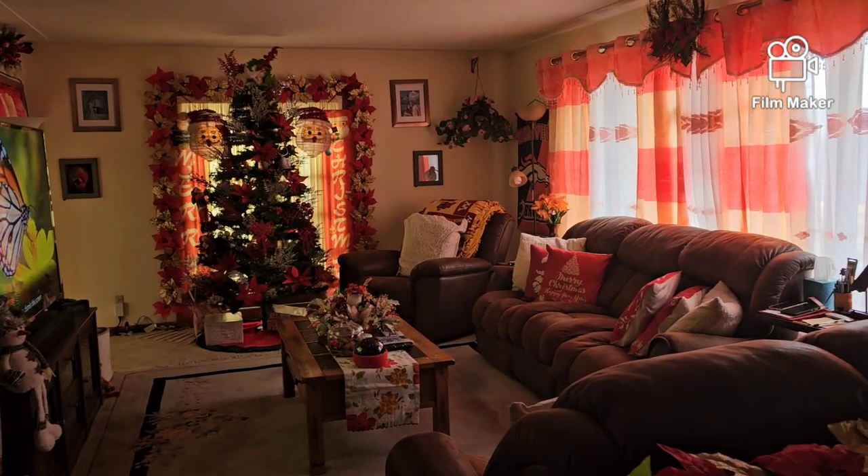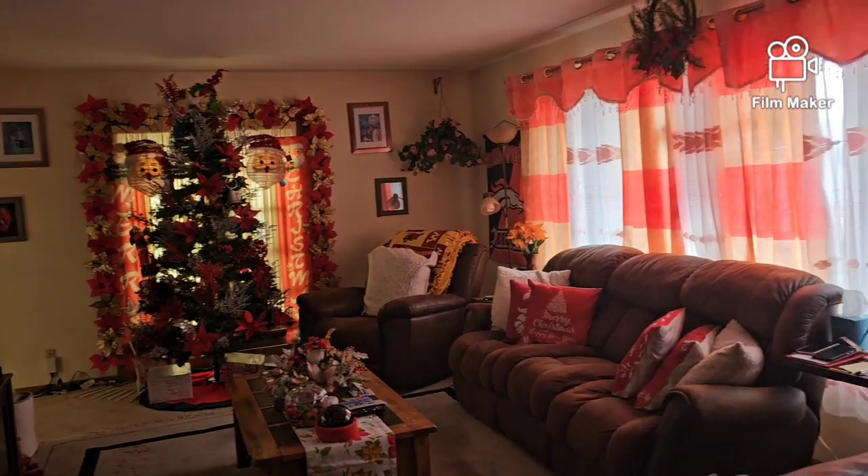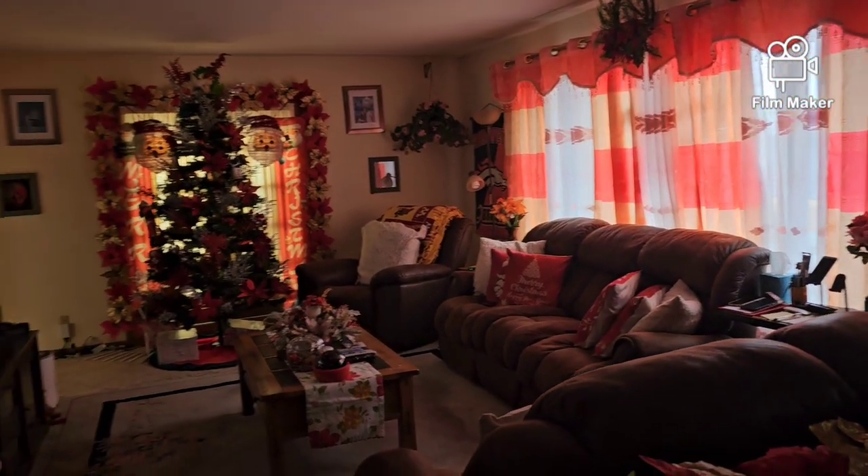Hello po mga kalaps, welcome back to my channel. Finally, natapos ko na rin itayo yung aking Christmas tree. Ayan, nakapag-decor na rin ako.